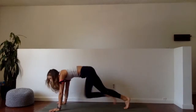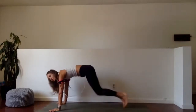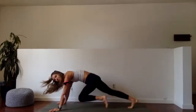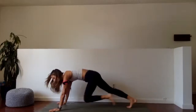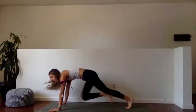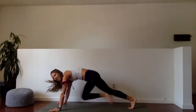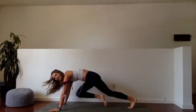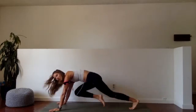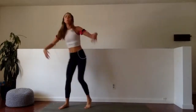Let me see you go all out. After this, we're doing our question of the day and swapping out our bands. Last 15 seconds — get those knees up, pump it, summit that peak. Ten, nine, eight, seven, six, five, four, three, two, and rest.